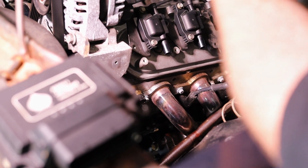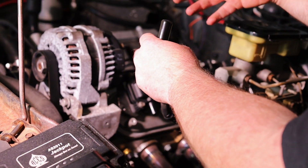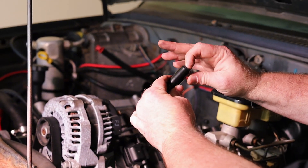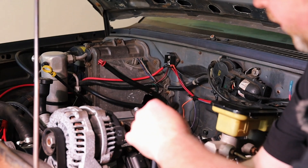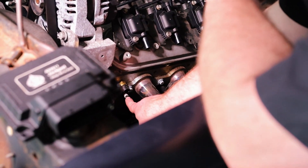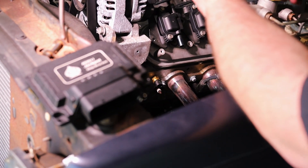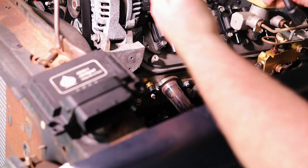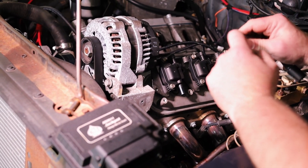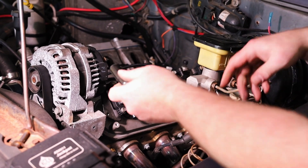If you're using dielectric grease, a lot of people don't know that dielectric is an insulator. You want to put it just a little bit on the inside edge of the boot or on the ceramic itself — not on the electrode end, because it's going to insulate it. If you put too much there, you're going to have a weak spark. Put it on the ceramic and it will protect against any carbon tracing or arcing as the rubber gets older and degrades over time.